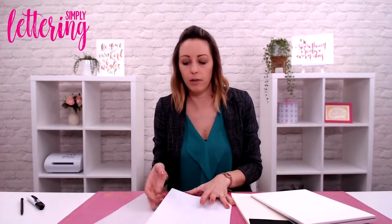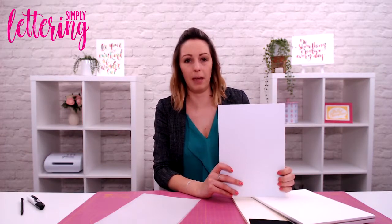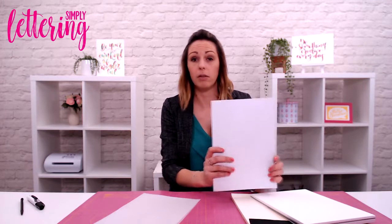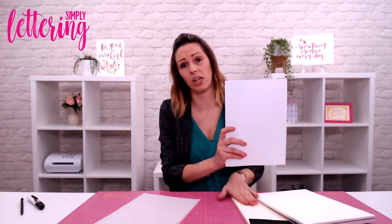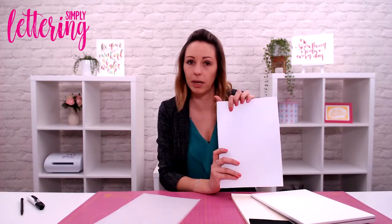Another one, if you're looking to start practising with just plain individual sheets, is one you can actually pick up at most supermarkets. This is what I call HP Colour Choice. It's actually a laser printer paper — not one that goes in most printers, but a laser one. You'll notice when you feel it, it's extra, extra smooth. This is also what I use for practising when I need a bright white for sketching things out, or if I need to cut it down because I don't want to cut the sheets in my beautiful Rhodia pad. That's HP Colour Choice — it's a red and white packet. I believe you can also get it on Amazon.